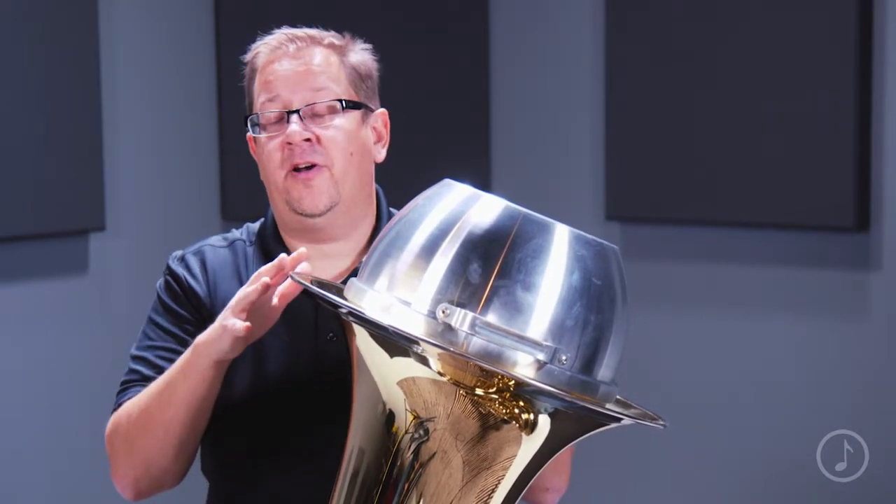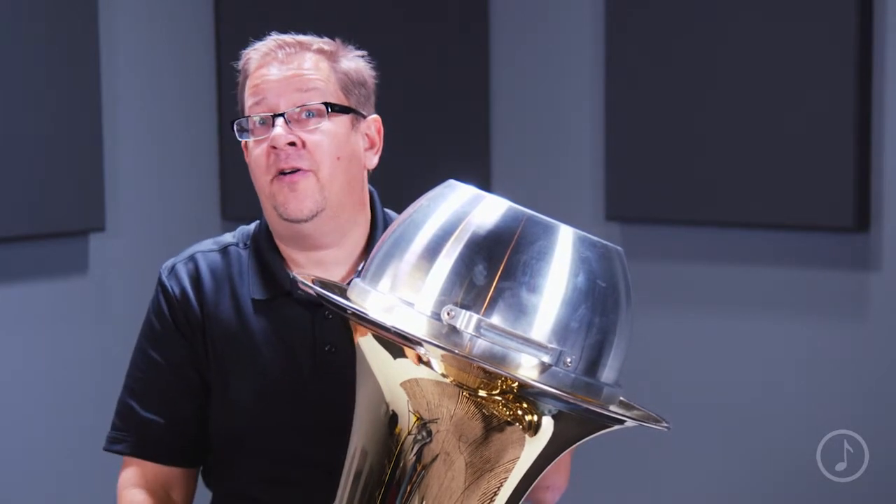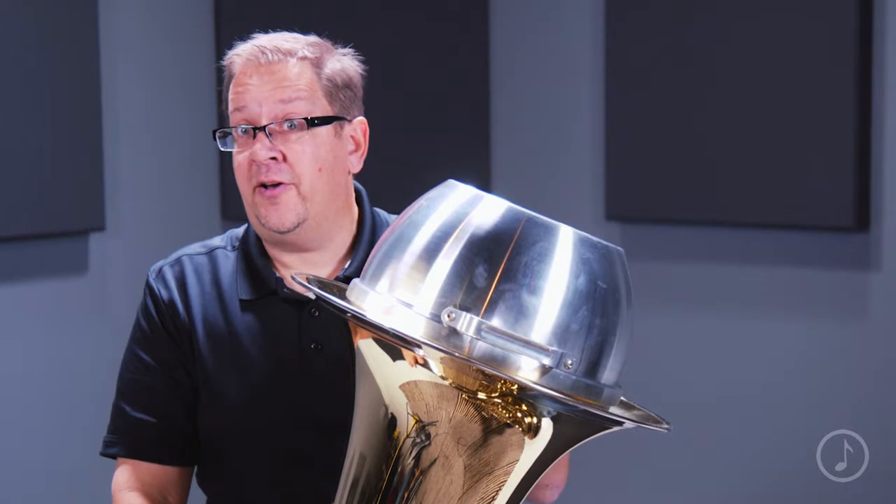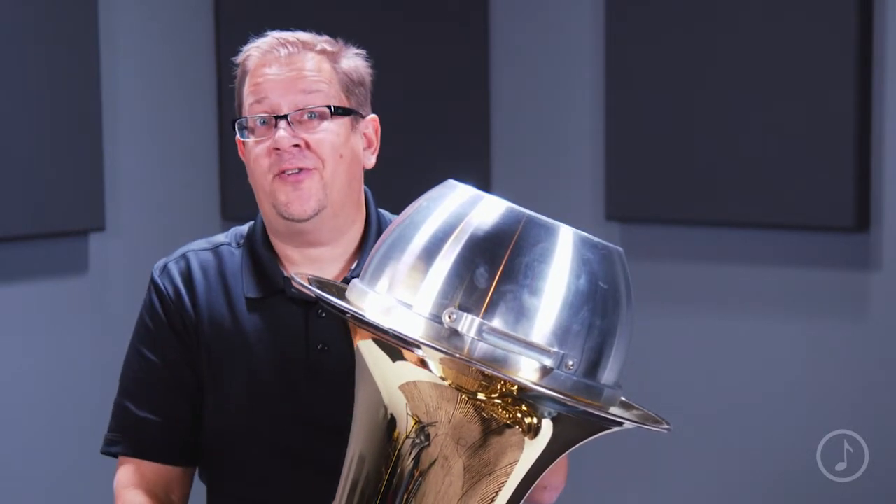The quality craftsmanship of Joe Rowell makes it a great choice for any application, whether it's in concert band or solo literature. So if you're looking for a tuba mute, the Joe Rowell mute's a great choice.